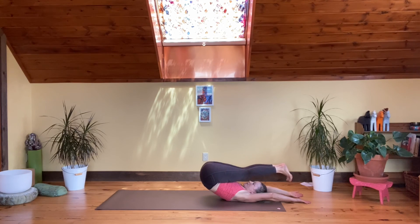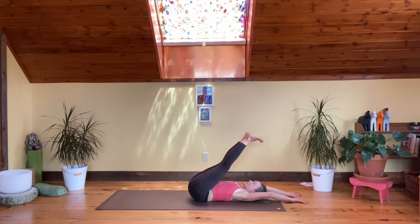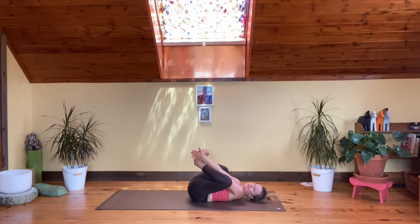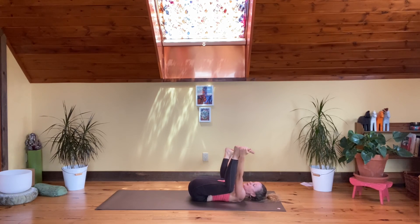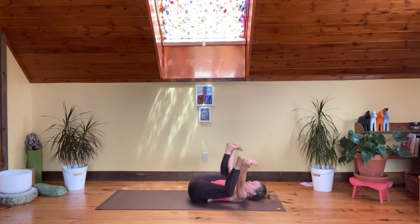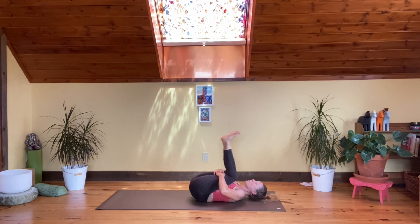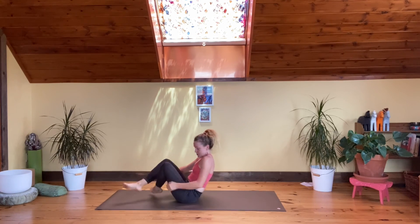Slowly release and take your vertebrae one by one down to your mat, massaging your spine one at a time, all the way down. There might be some spontaneous adjustments in the spine. Hug the knees in — we're not going to hover the legs over the floor since we did that in the beginning for our healthy core. Take the knees side to side, and happy baby pose. Then hug the knees into the chest and roll yourself up to a seat or lay stretched out into your shavasana.